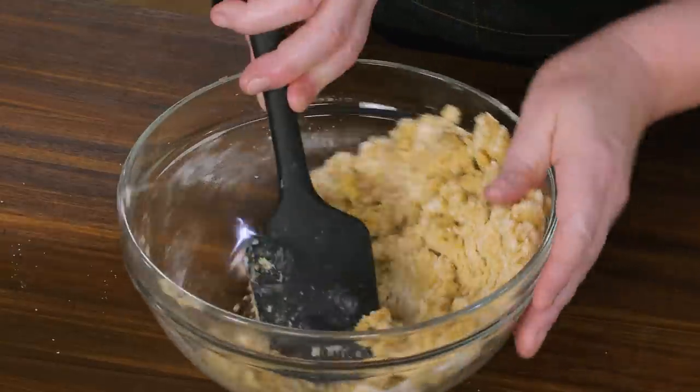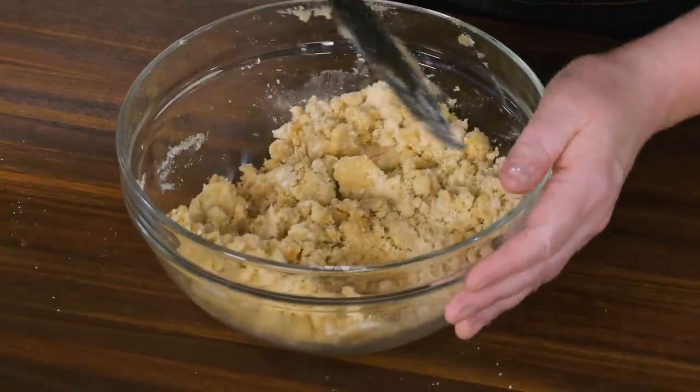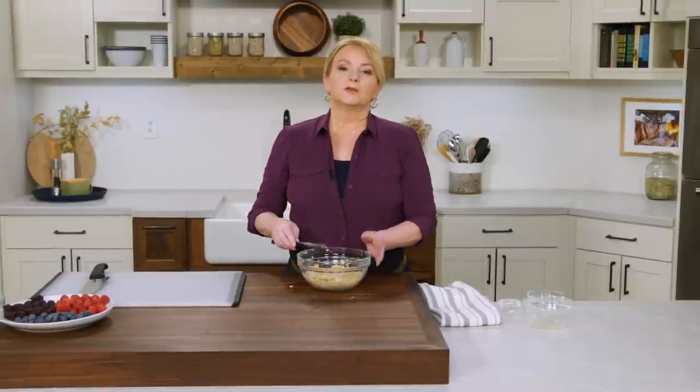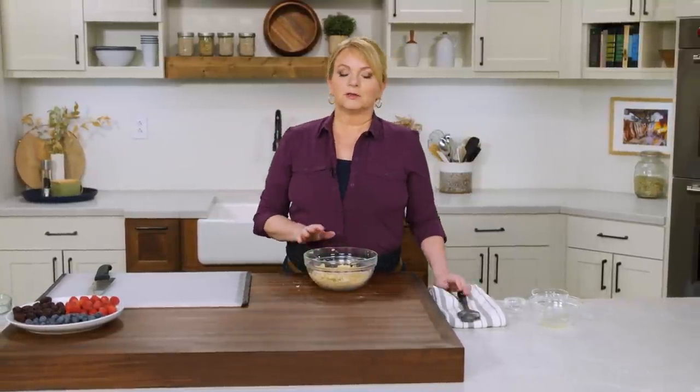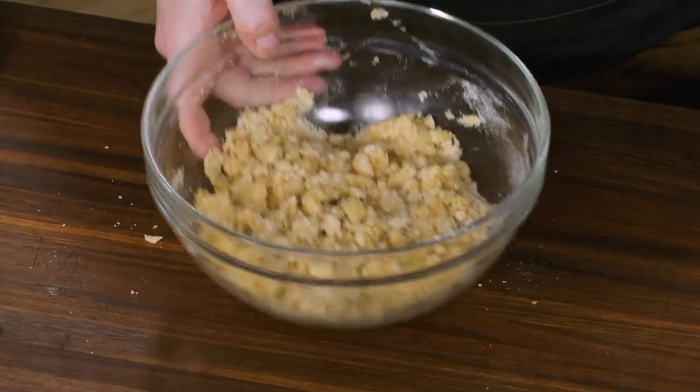I'm looking for no more dry patches in the bowl. When it starts looking a little bit cohesive and sticking to itself, that looks great. We want to chill this — I'm going to put it in the refrigerator for at least 10 minutes, but you can do this well in advance of making the rest of the buckle.